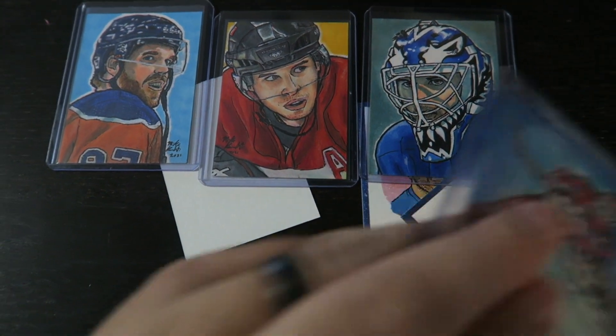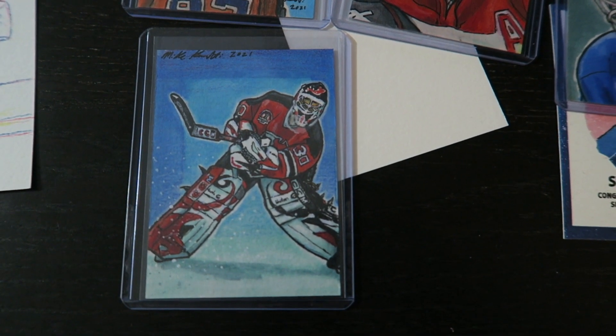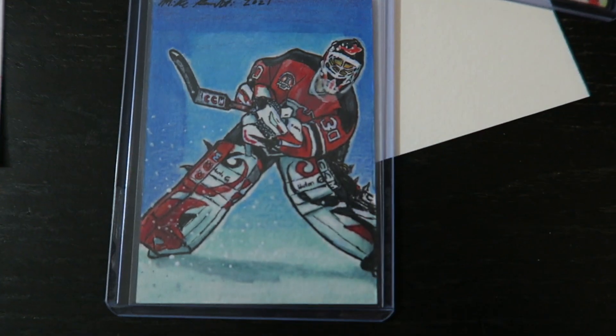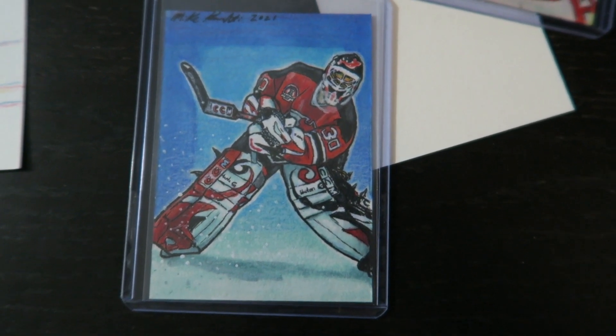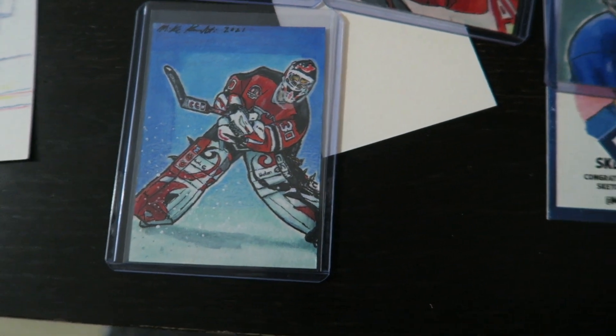And then continuing with the goalies, I've done an action pose here — Hall of Fame legend Martin Brodeur on the New Jersey Devils. He's got some sweet pads, some CCM gear. I just like the action shot, so I did it on a card.